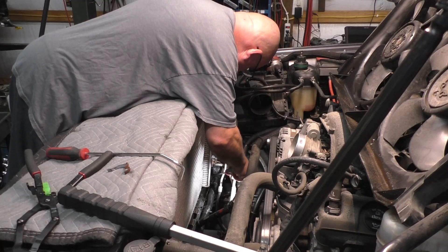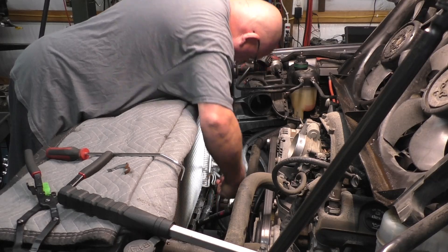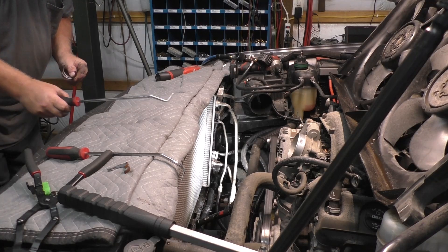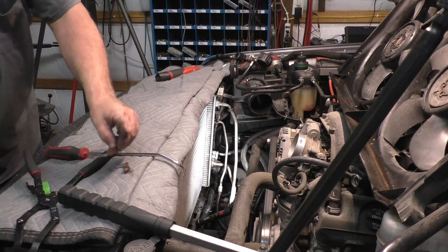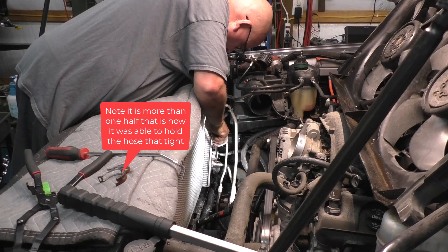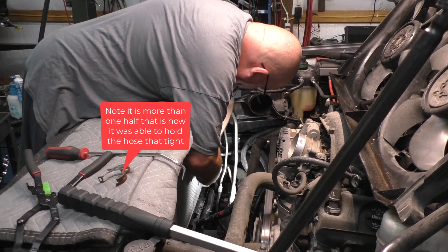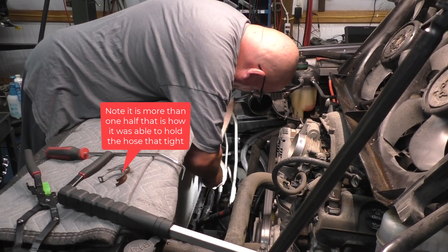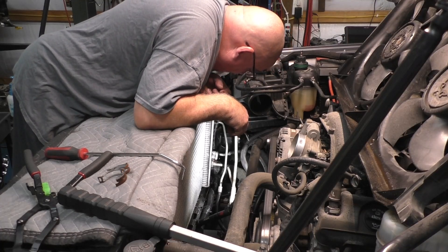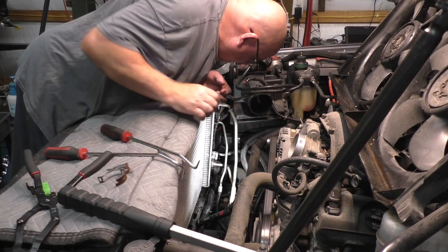Both of these are rusted. Let's pressure test this puppy.